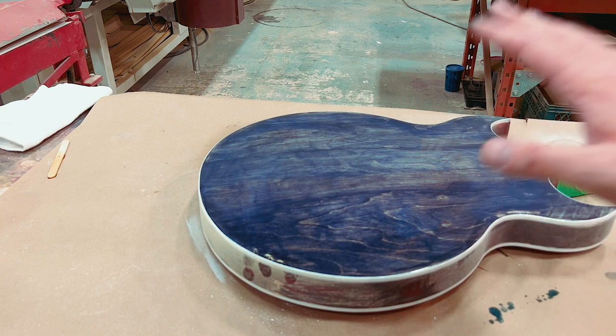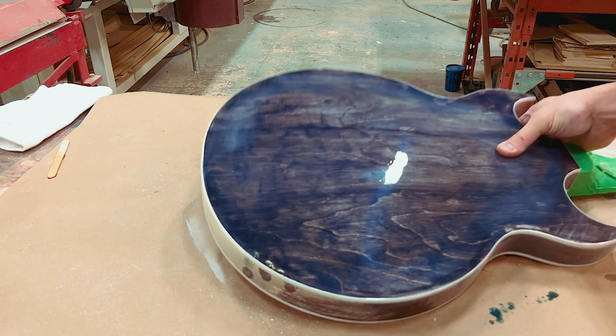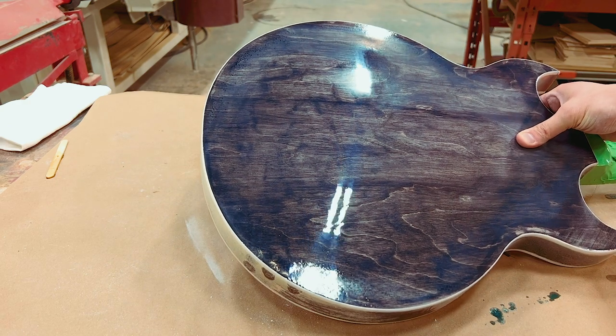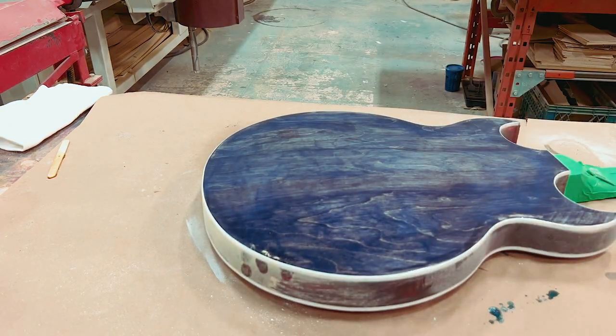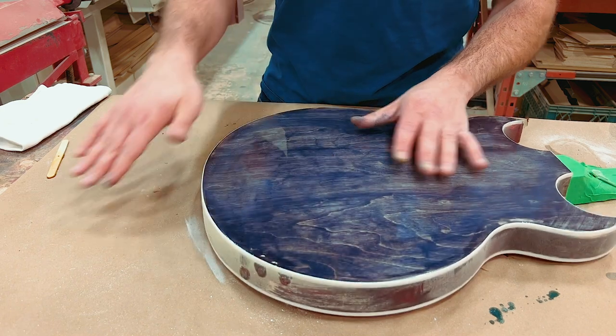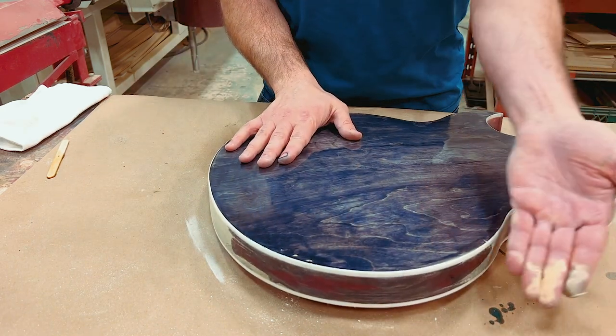Alternative number three: we're starting with a gloss finish — not a very smooth one, but a gloss nonetheless — and I'm going to turn this into a satin finish. This sounds a lot like what can be done with the ODS oil, and it can be.